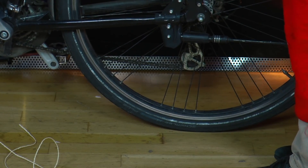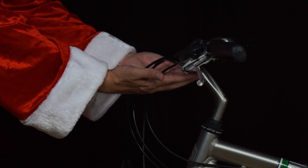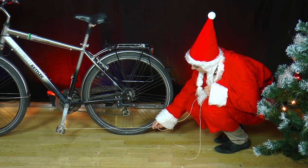Mrs. Santa arrives home on her bicycle. Funny, there is a cord tied to the left pedal. Raise the bike stand and ask someone to help you hold the bike slightly so that it does not fall over.